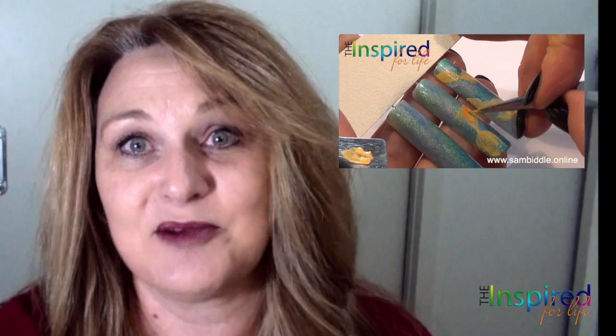Not only does she take you through a huge range of different mediums that you can use for nail art, but every single module has salon-viable nail art pieces that you can use in your salon straight away and start making money.